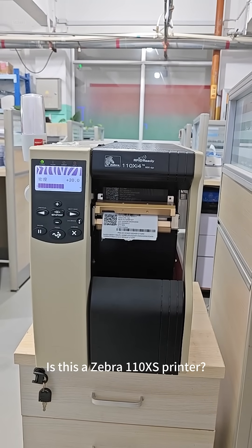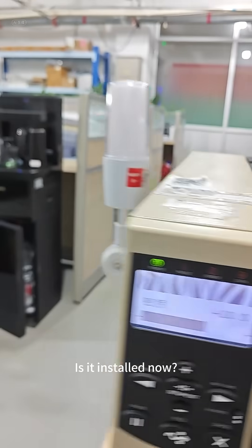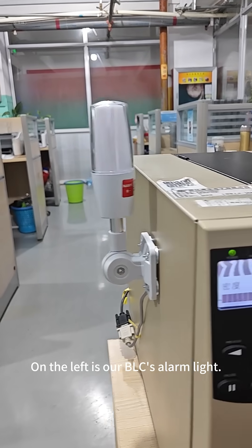Is this a Zebra 110 XS printer? Here is our Bell-C smart camera. Is it installed now? On the left is our Bell-C's alarm light.